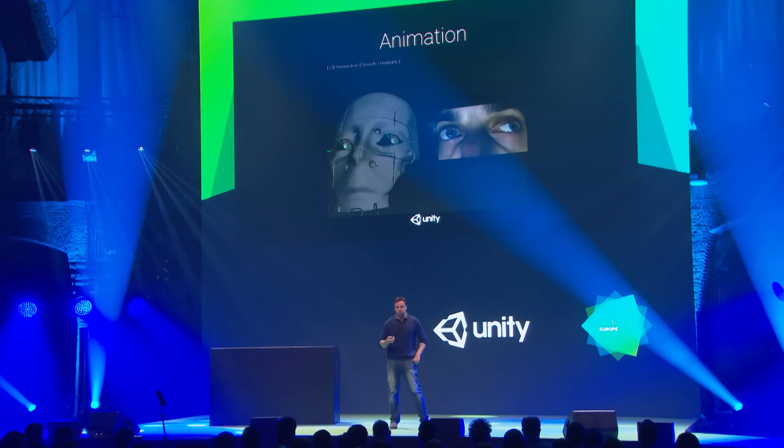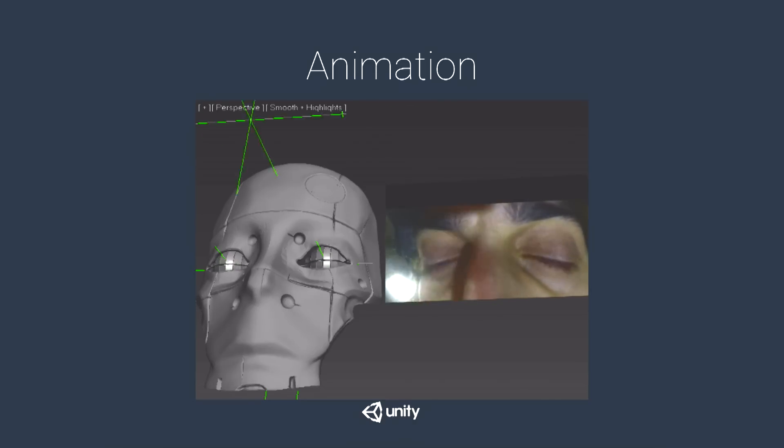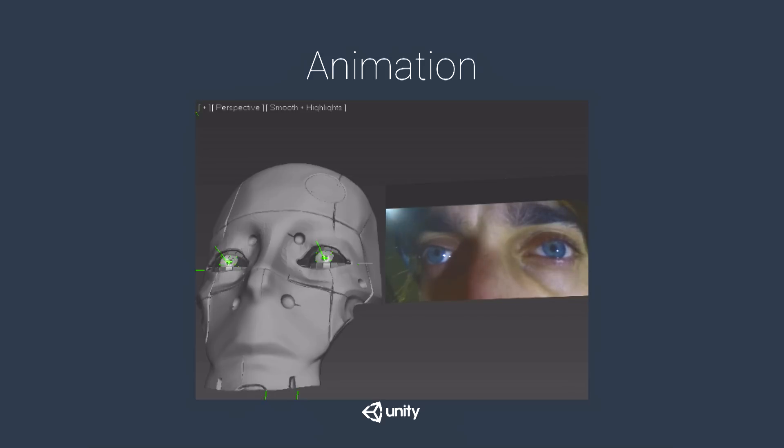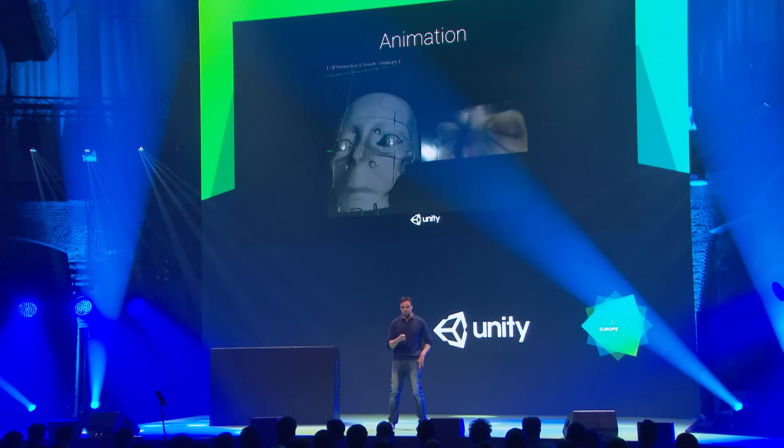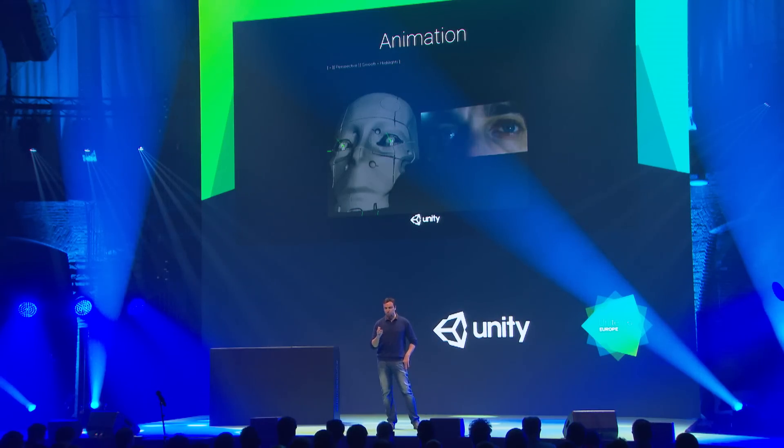For example, here he's turning his head, and you can clearly see how his eyes follow the movement of the environment — they're very stuttery, moving in quick successions, trying to follow just single objects.